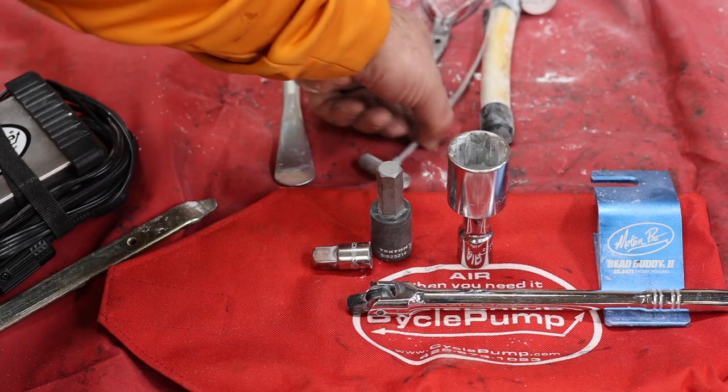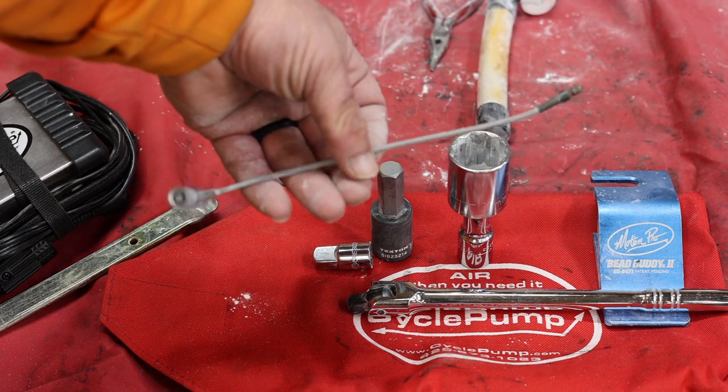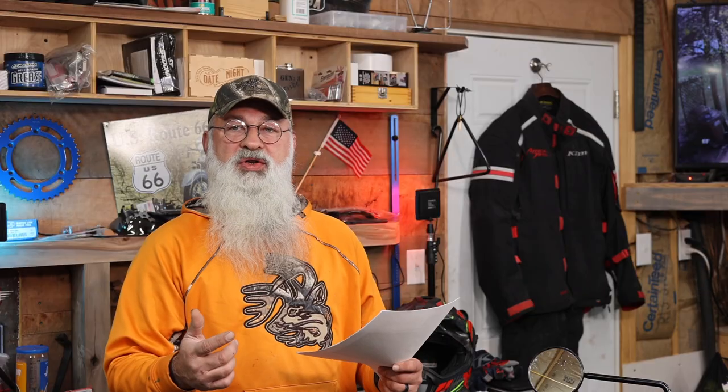The next thing on the list is a valve stem chaser — something you can put through your wheel and weave in between the tube and the tire to grab hold of your valve stem and make it easier to pull through the hole. Accompanying that is needle nose pliers. The tires on this bike have extremely stiff sidewalls, so having needle nose pliers helps you get the valve stem in even when using the chaser.